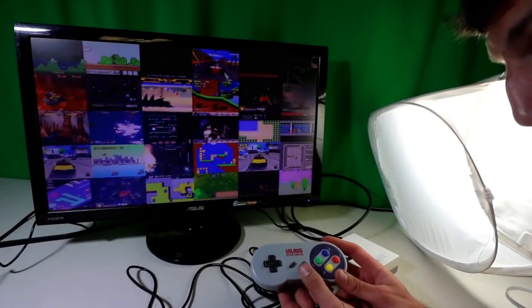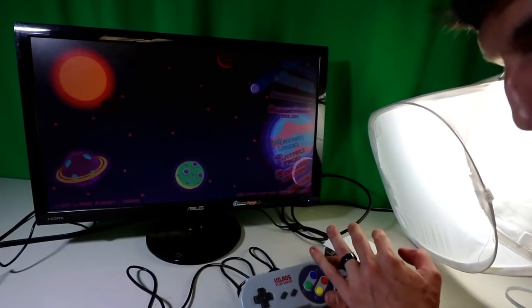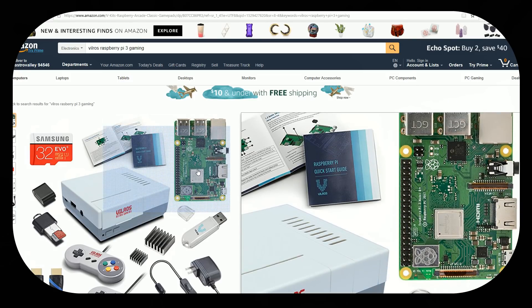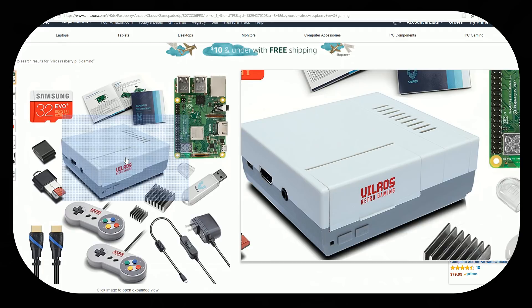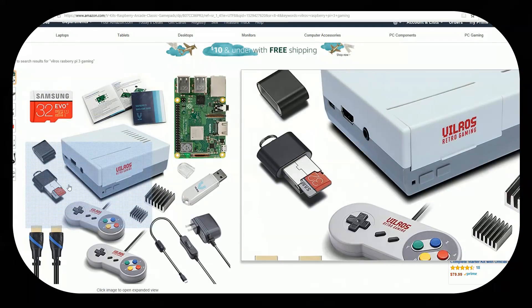New updated 2018 version of the Vilros gaming kit, making it easier and easier for you to set up a Raspberry Pi 2-player system, play all your favorite retro games. It's becoming easier and easier with this updated kit, so even a brand new newbie could do this. Let's go ahead and check out the difference in components and actually show you how easy it is to set this thing up.